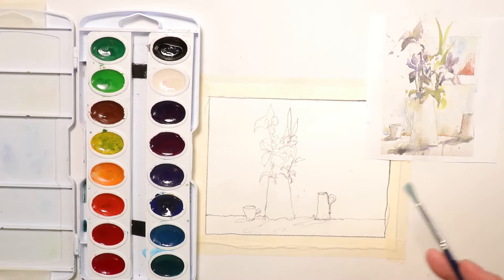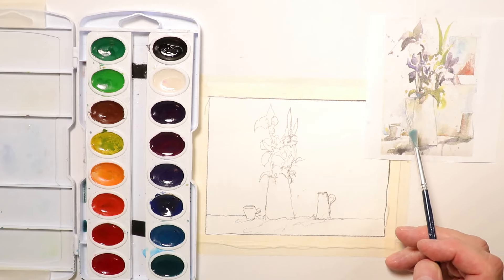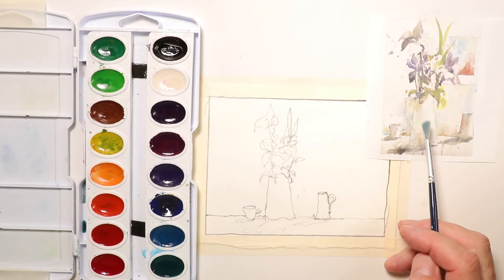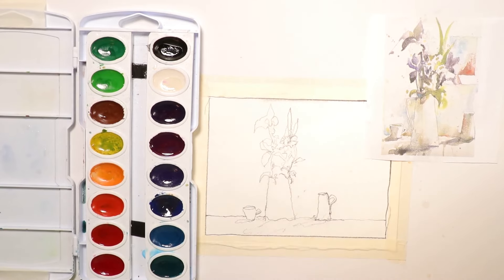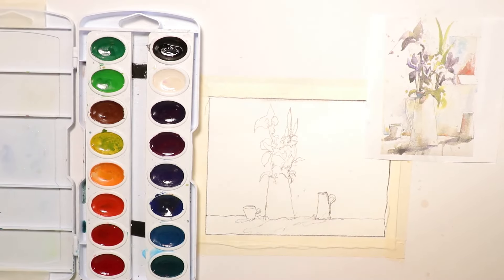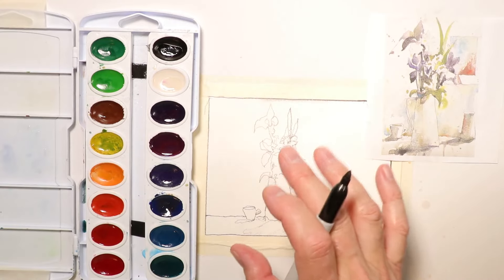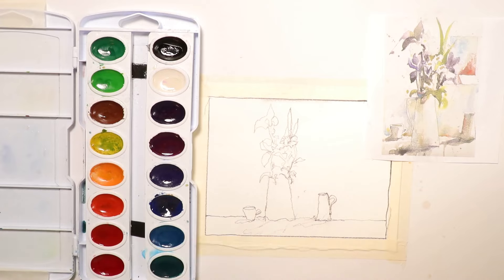I'll start with my Prang Oval 16 set and the round brush that comes with the paint set — plenty good enough to start with. I'll have fresh clean water to my right. Now I'll start mixing some colors. I'll try to do the darks first — look at this painting and identify the darks and start with those. Another consideration when we start out is whether we'll use the 'alla prima' technique or 'glazing technique' — those are two terms you'll want to learn. My book covers both extensively.